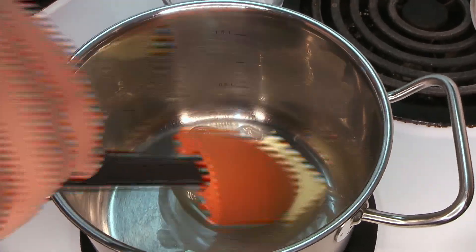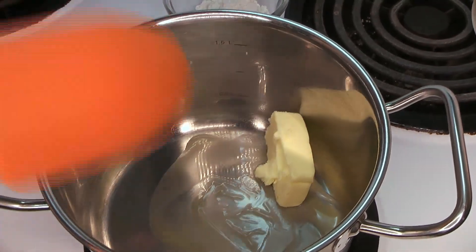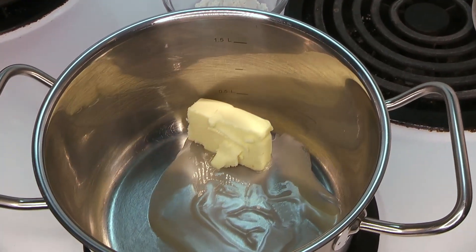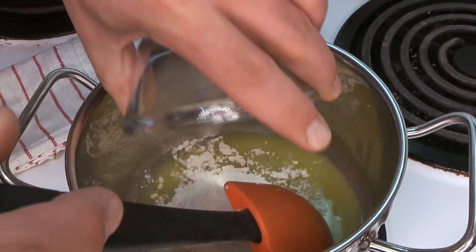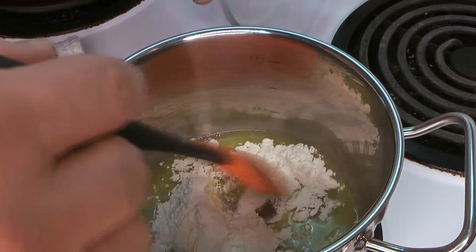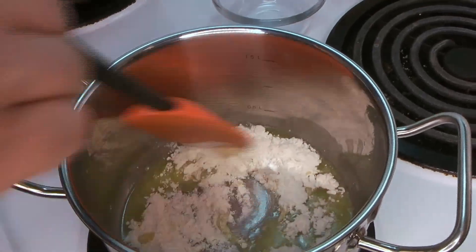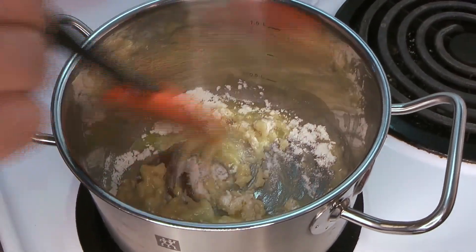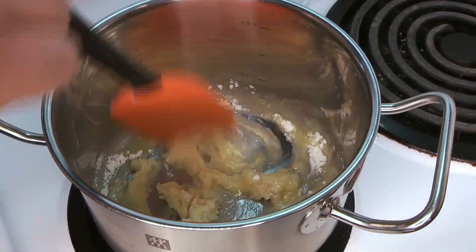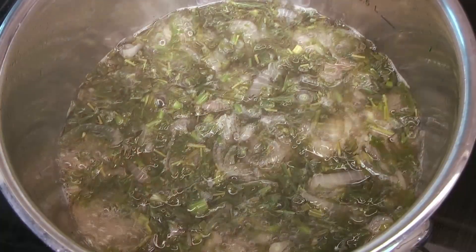Meanwhile, we're going to start our roux, which of course begins with melting some butter. Once that butter is completely melted, we're going to add in our flour. Now's a great time to keep a good eye on this — too much heat or not stirring enough will cause some scorching and burning.